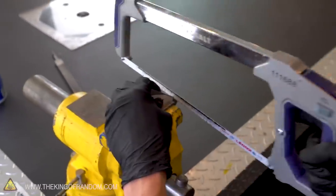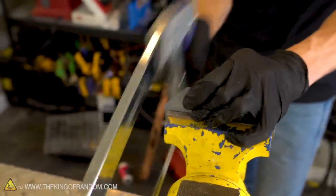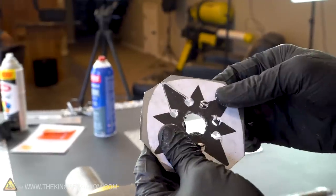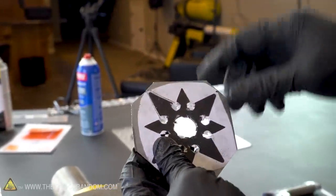With all nine holes drilled it's time to move back to the bench vise and hacksaw. One of our eight points is now cut out — let's go all the way around and do that for the rest of them.